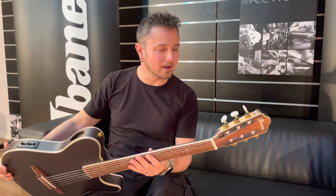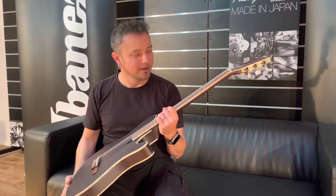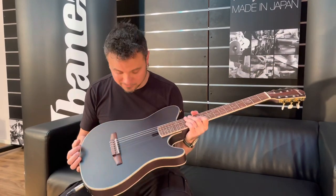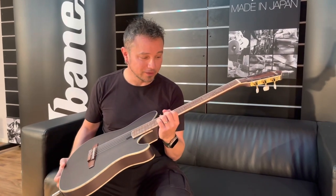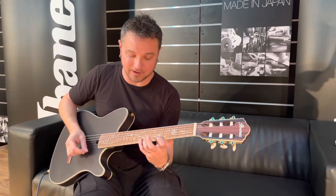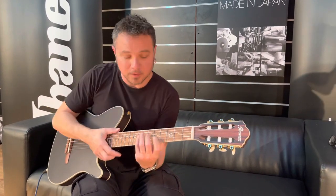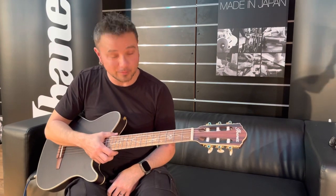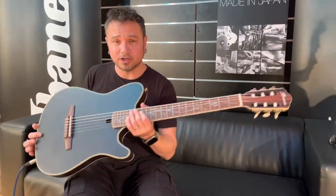Hey guys, Remy here, and I am very happy to be able to play this Tim Hansen acoustic nylon string signature guitar. It's really cool. Ever since I saw the video of him playing this, it made me really curious how it would feel and play, and it's really insane.